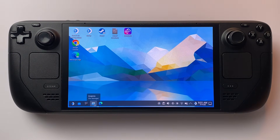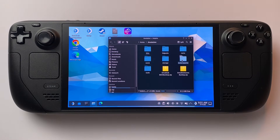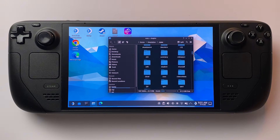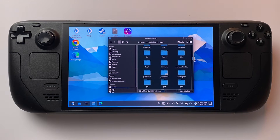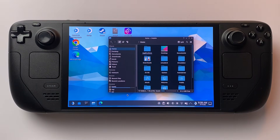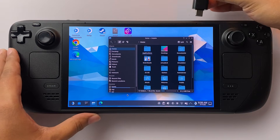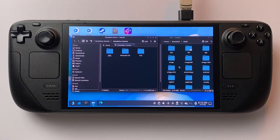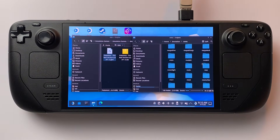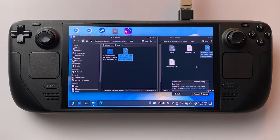Open Dolphin or File Explorer and navigate to Home, then to Emulation. Inside, you'll see a folder called ROMs — this is where you'll put your game files. Each emulator has its own folder: for example, GBA, GBC, GC for GameCube, PS2, and so on. Just drag and drop your game files into the correct folders. Reminder: only use ROMs for games you legally own — support developers whenever you can.